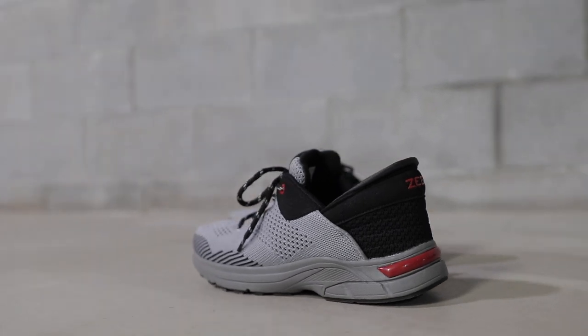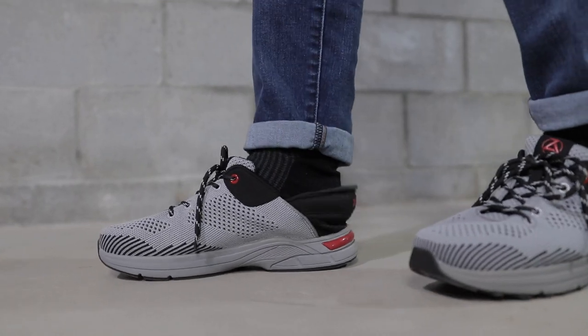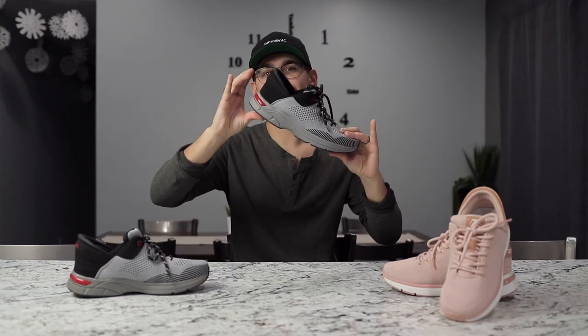These are Ziba shoes. They are hands-free shoes that you don't have to bend down to put your shoe on. You can literally do it standing up because it has a collapsible heel. It's pretty sweet.